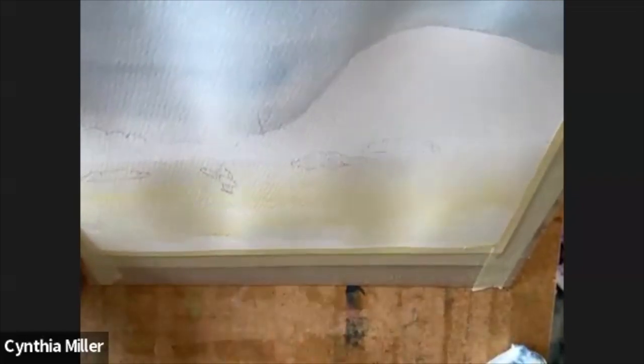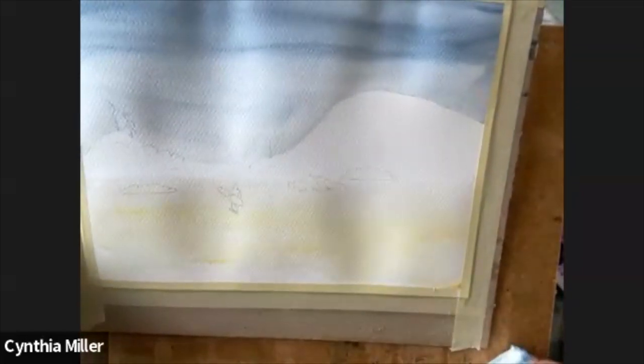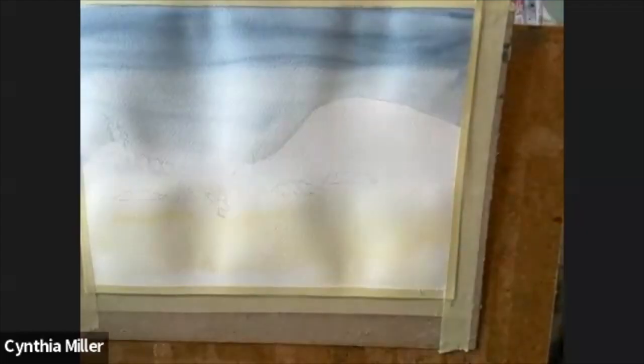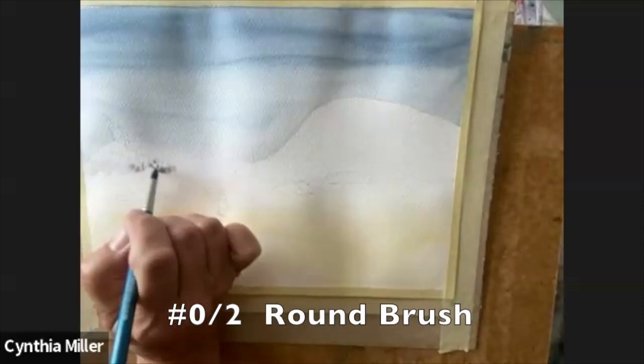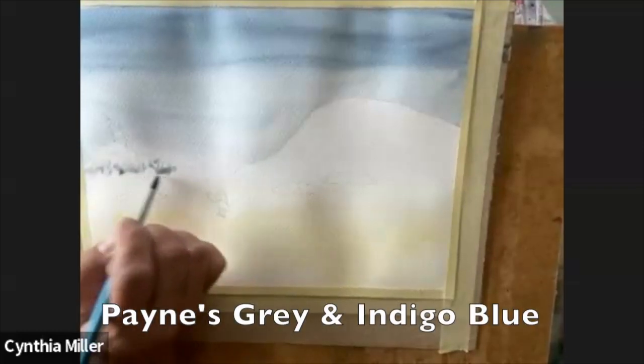We're going to make sure that the sand is held up so that it runs down — running down from the horizon waterline down to the bottom of your page. I'm going to start with the landmass and I'm going to use my smaller brush 0-2 and Payne's Grey mixed with just a tiny little bit of my indigo blue.